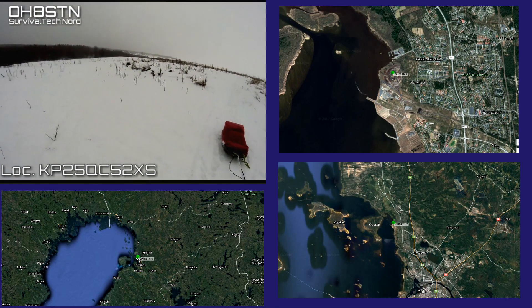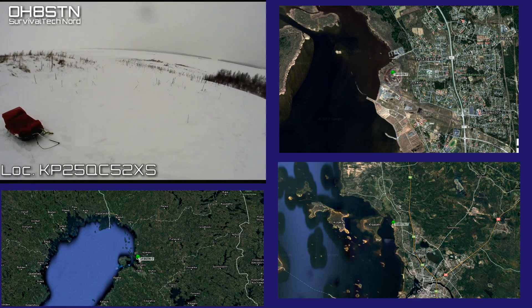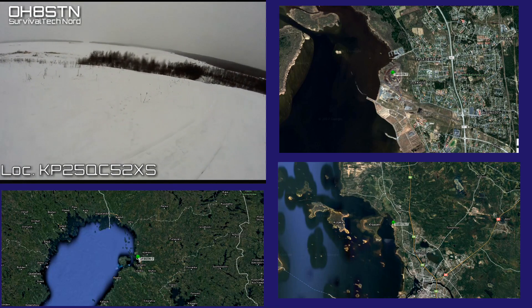I found a nice spot not too far from home in Kilo Papa 2-5 Quebec Charlie, 5-2 X-Ray Sierra, and that's a spot you've seen on the videos before.